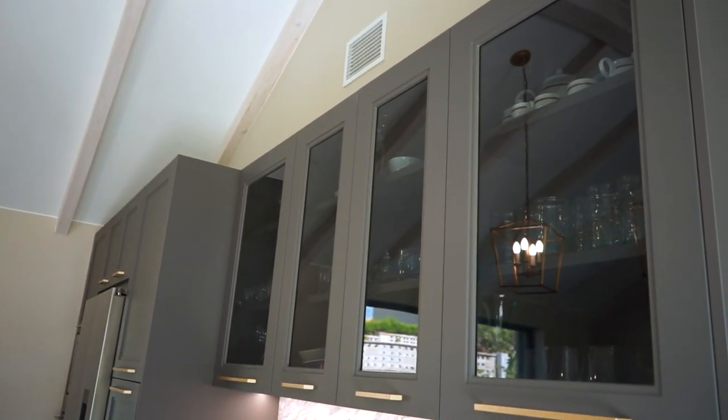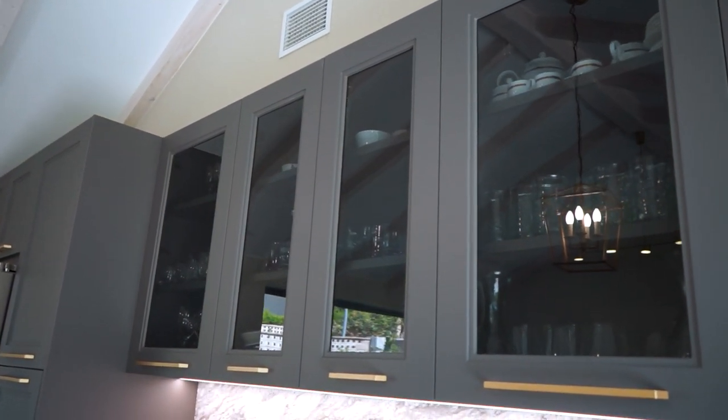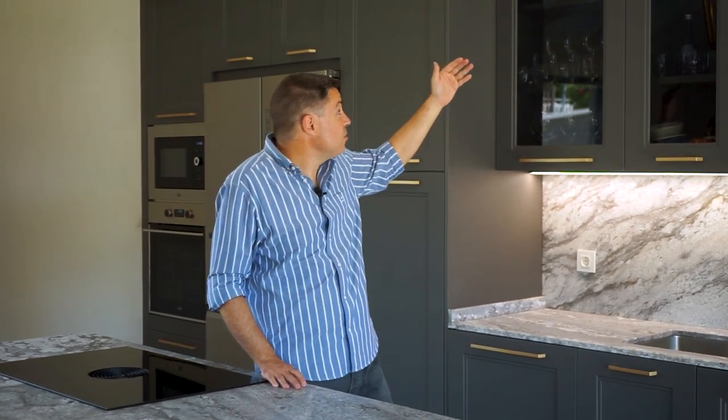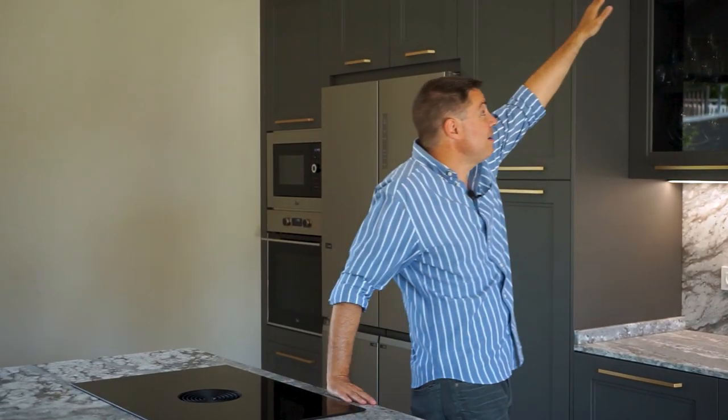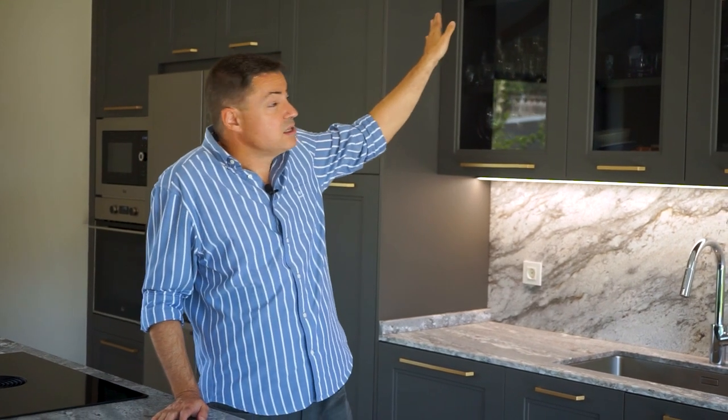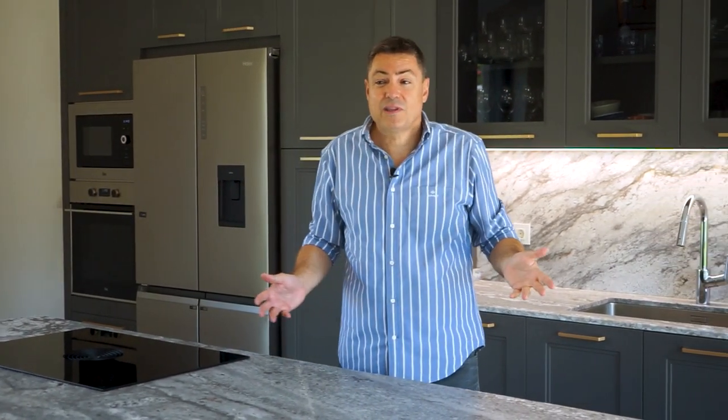La cocina no llega a techo porque el techo es inclinado, pero también porque cuando las cocinas son muy altas —a partir de 240 centímetros— no tiene sentido poner más mueble. La cocina ya es bastante alta; a la balda de arriba no llego yo, que soy alto. Hay clientes que preguntan si se pondrá polvo encima de los muebles. Sí, pero también se pone si cerramos con tapa, aunque no lo veas. La ventaja aquí es que si quieres lo puedes limpiar y si no, es como si llevaras una tapeta.